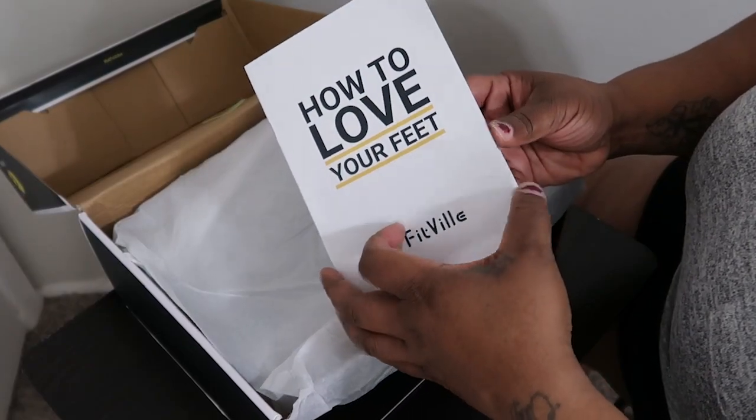Hey, what is up, good people of the world wide web. Juicy here coming to y'all with a product review from the company Fitville. Fitville shoes contacted me to try out another pair of their shoes — so excited!